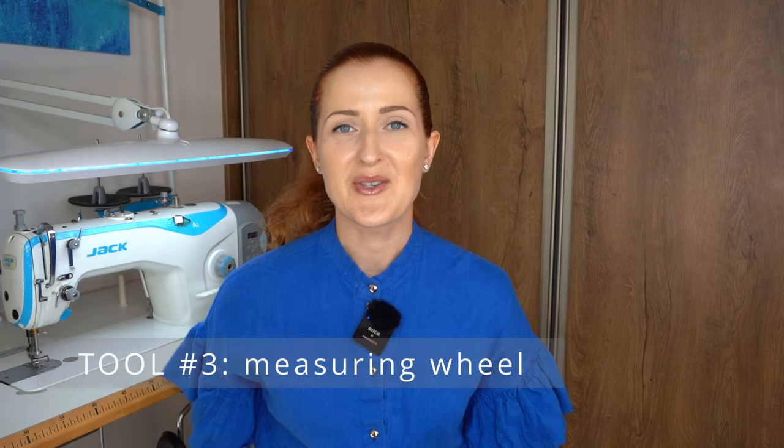When it runs out of chalk you can buy a refill. This tool is one of the great examples of what I love about social media — I'm not only able to share my experience, but also learn from yours. Thank you so much to everyone who recommended this tool. I appreciate every single comment and I learn so much from your experience.